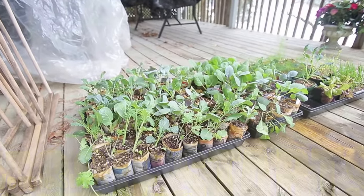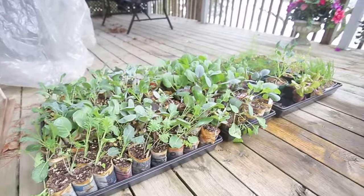It's halfway through April now, April 16th, and I just want to show you my progress on my veggie starts that I've got going.